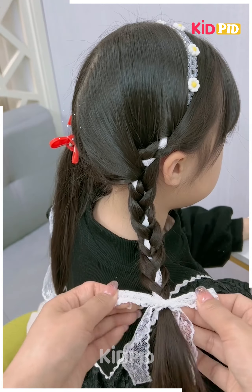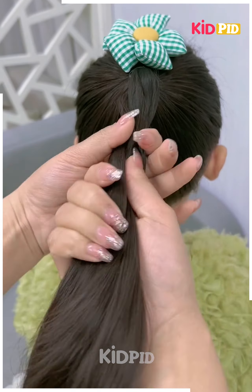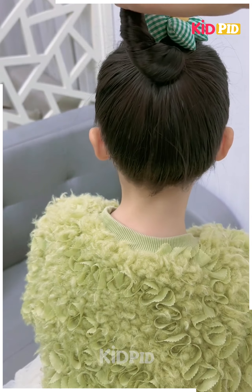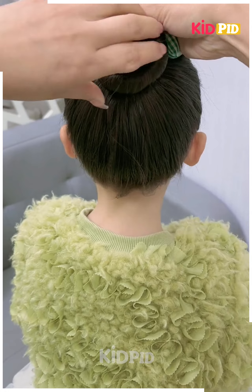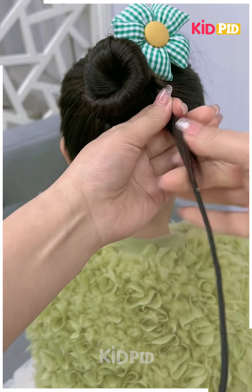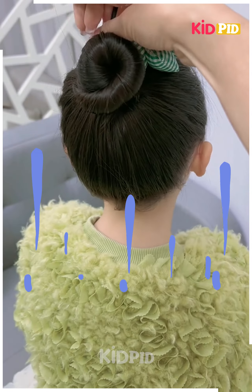Next, we will make a beautiful bun using this bun-making accessory. We will put it on the hair and then roll the hairs to make a bun, very carefully. Fix it around as shown in the video and your bun will be ready.